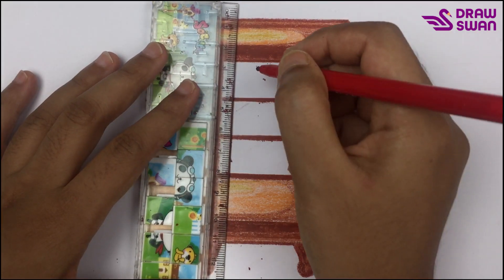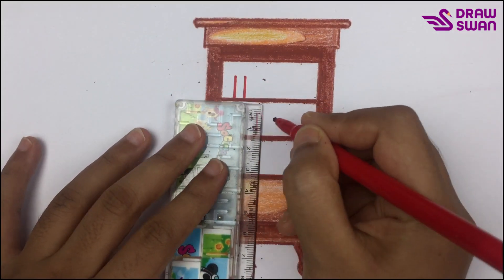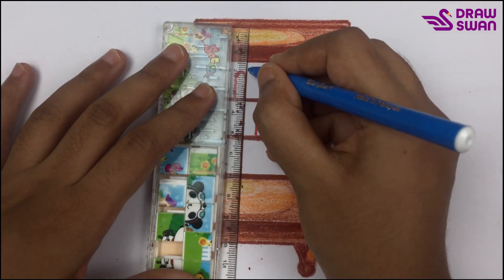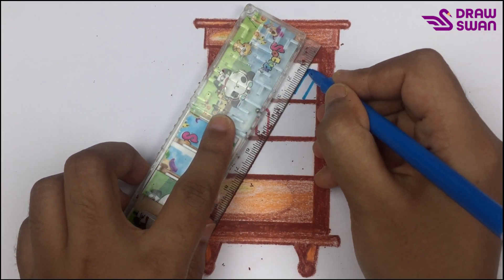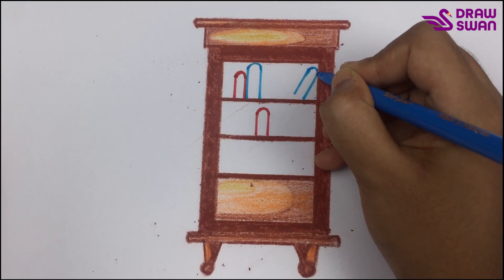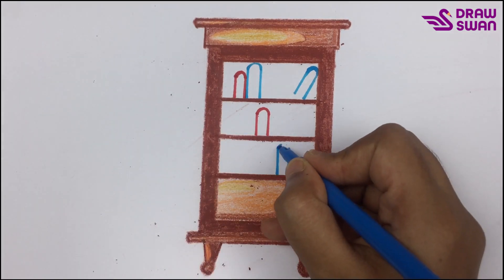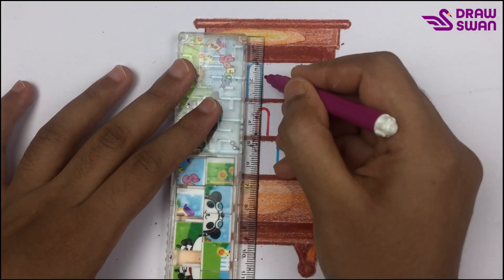Let's draw some books. At first I'm using a red pen. And now I'm using cyan pen. Now I'm using purple color.